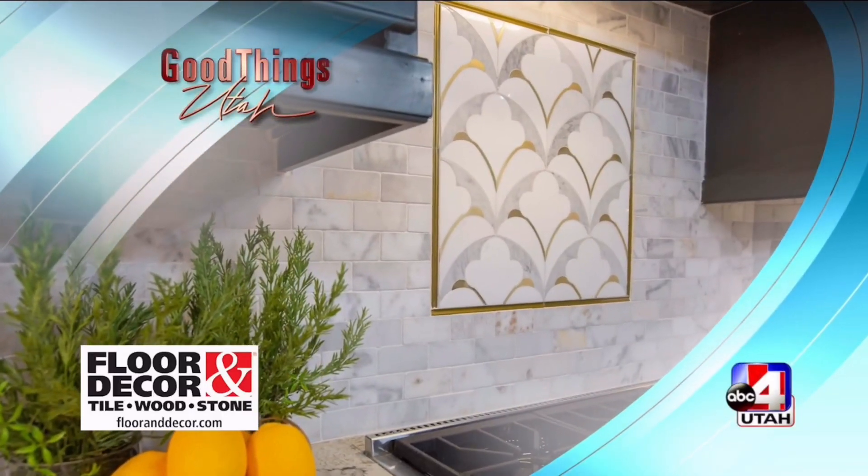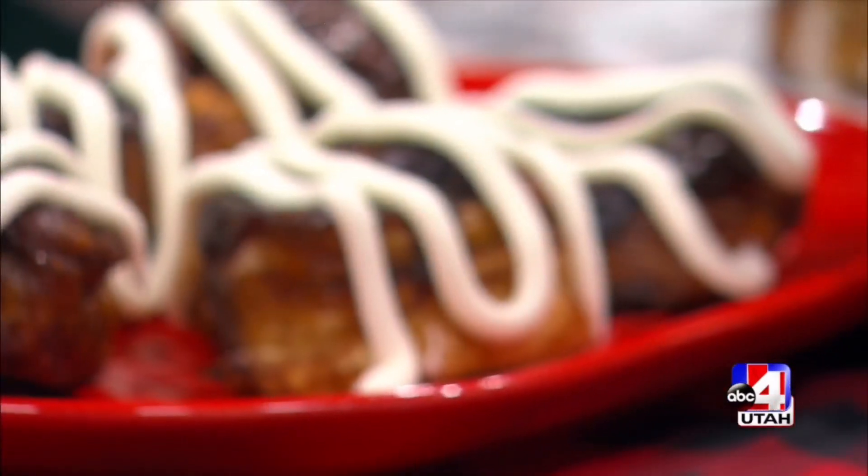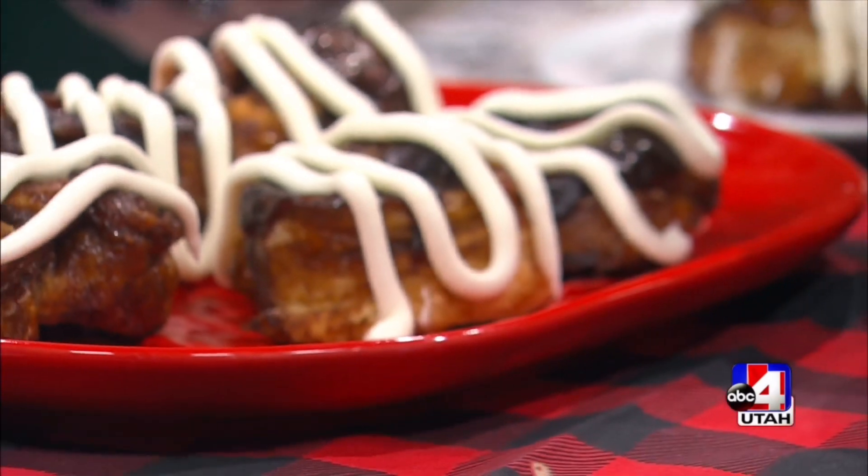Kitchen provided by Floor & Decor. It smells so good in here! Christmas is about a week away, and we have the breakfast that is going to make your morning. Charlotte Hansi is in the kitchen with me to share the recipe for chocolate gingerbread sticky buns.